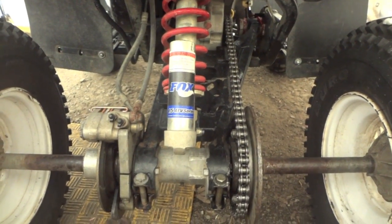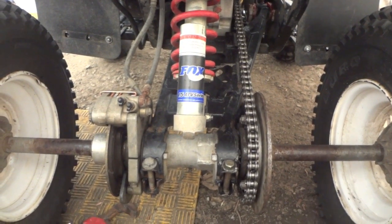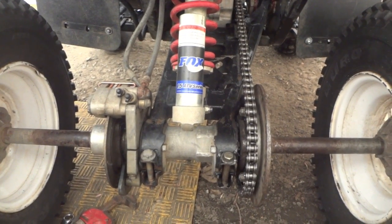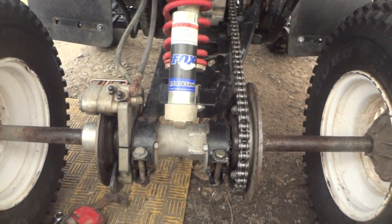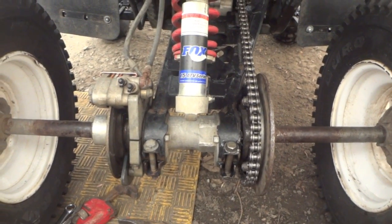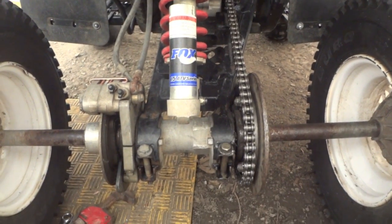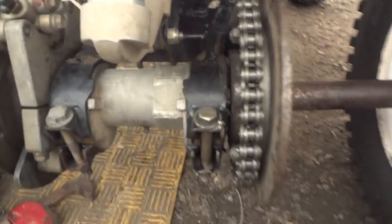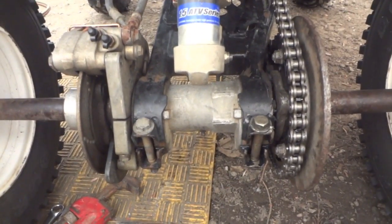I asked basically how the hell do you put a chain on this thing. I asked about the chain tensioner and he laughed - he said you're best off to watch a video on YouTube. And that's exactly what I did. I thought there wasn't one, just because looking at it you wouldn't think there is.